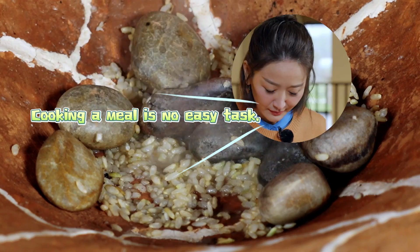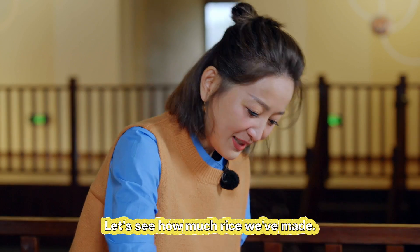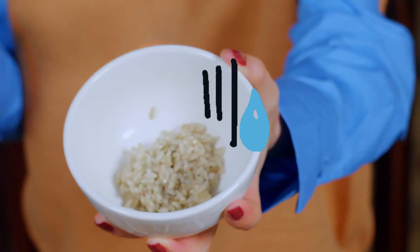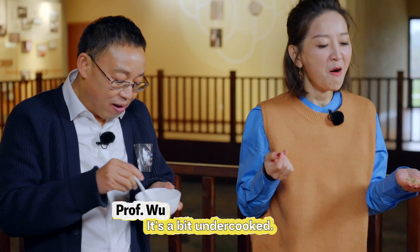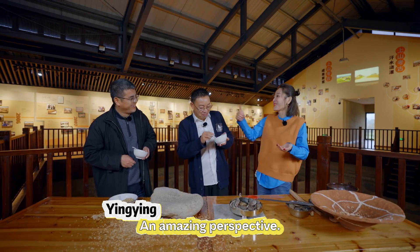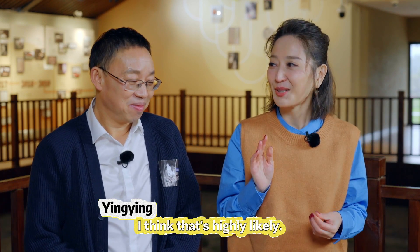Cooking a meal is no easy task. We've been milling this for ages. Let's see how much rice we've made. Ta-da! It's a bit undercooked — more than a bit, I guess. Well, it's actually more nutritious. An amazing perspective. I bet the ancient people of Shang Shan made it tastier than us. I think that's highly likely.